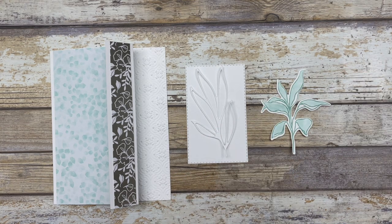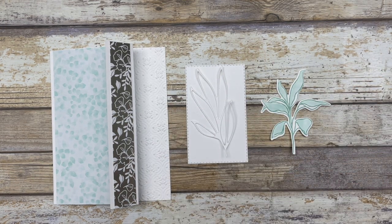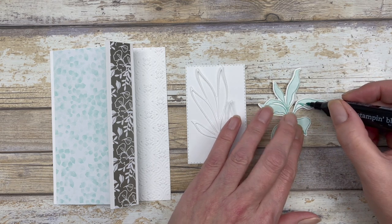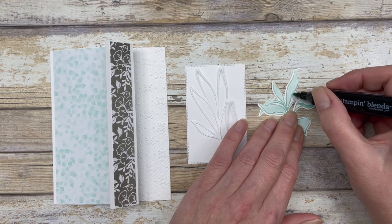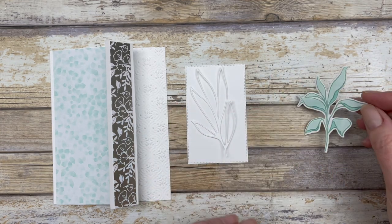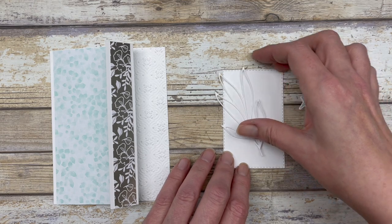So that's the light shade of the Pool Party Stampin' Blends. Then I'm going to use the darker shade, using the ballpoint pen section just to add some color to these parts of the leaf — the smaller parts of the leaf. It just gives it a nice little two-tone look and it was pretty simple to do. So now we can create our focal point.